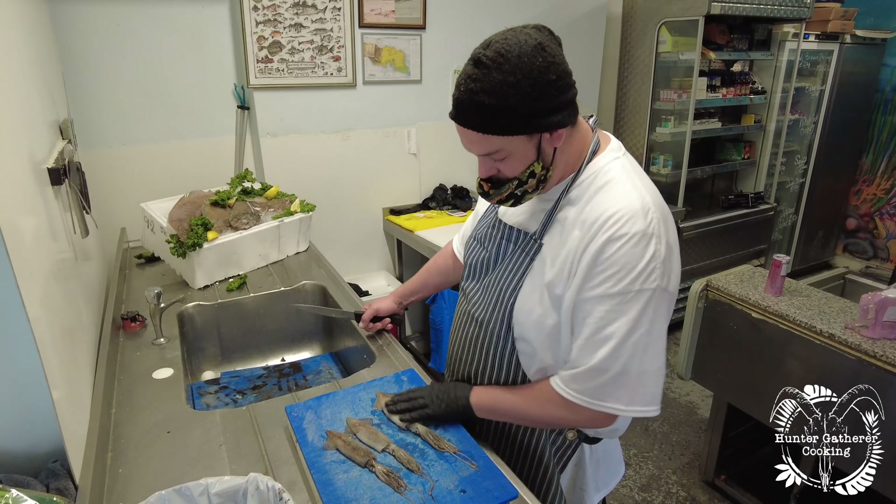Hi everyone, welcome back to Hunter Gatherer Cooking and another Seafood and Eat It episode. I'm here with Sam from Bristol Fish. Last week we did cuttlefish, and this week we're going to do squid.